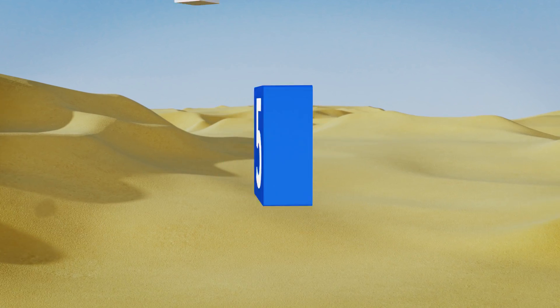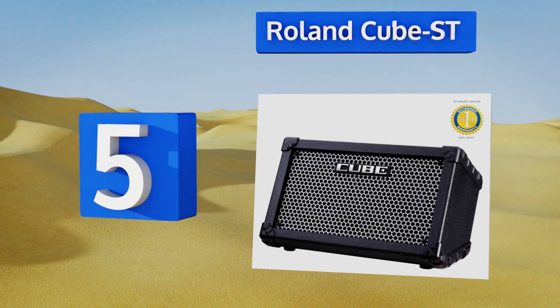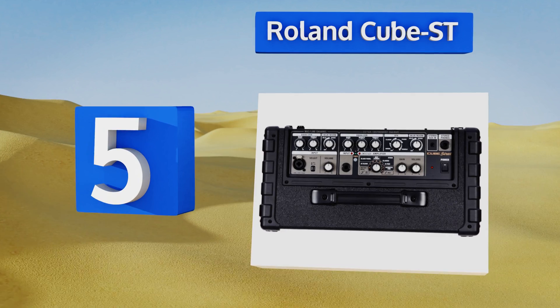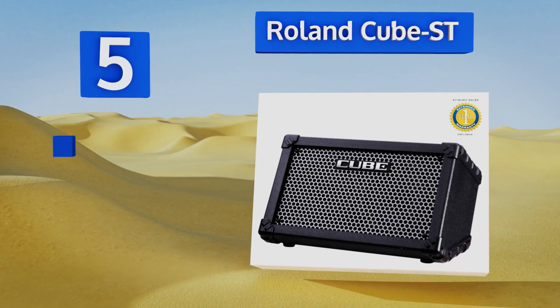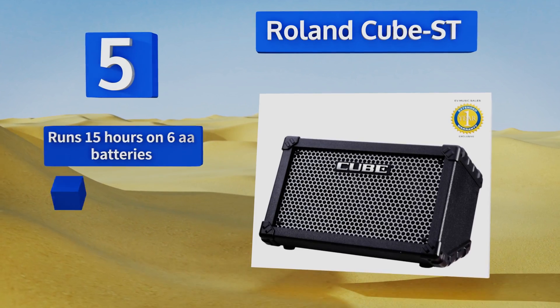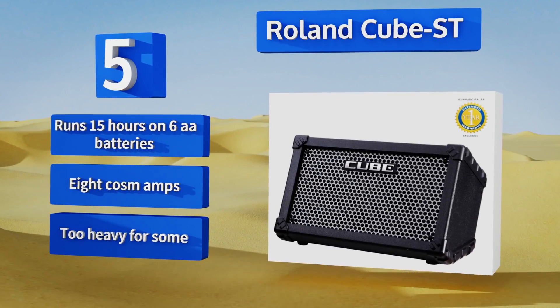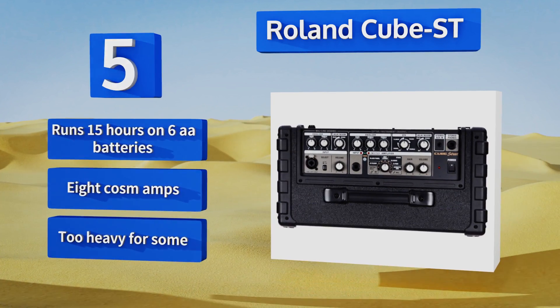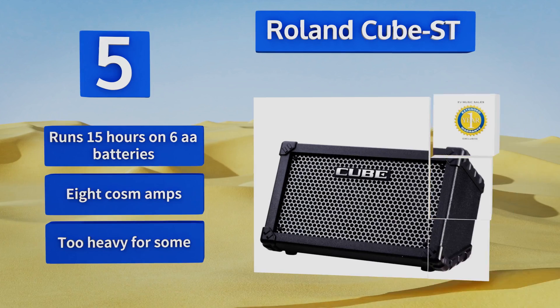At number five, if your plan is to play and sing at the same time, the Roland Cube ST allows you to plug in a microphone and run guitar and vocals through it, turning it into a portable PA system. There's even a dedicated reverb for the mic line to add effects to your vocals. It runs for 15 hours on six double A batteries and comes with eight COSM amps, but it's too heavy for some.